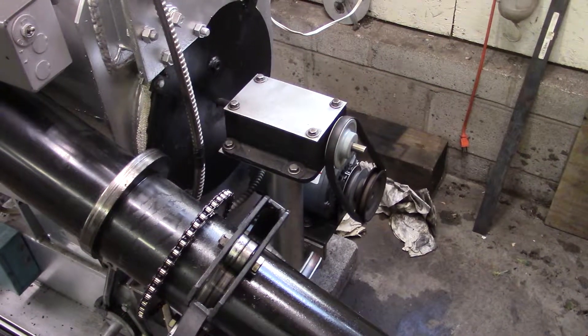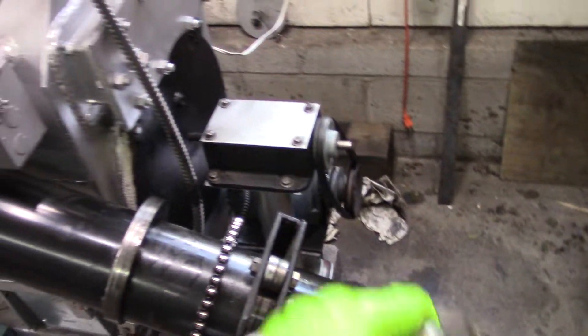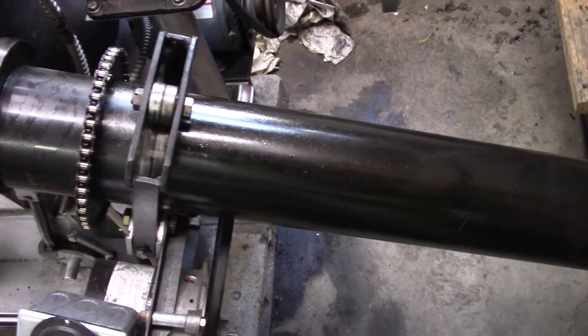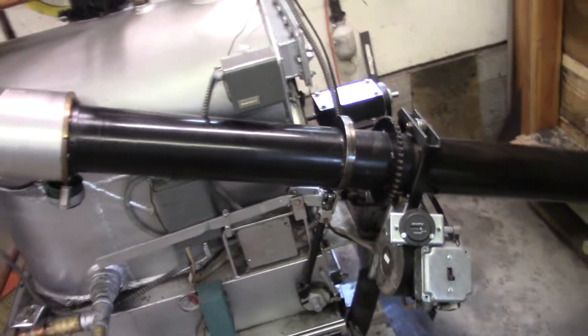I used 30-weight that was in my oiler. So it's running now — we'll see if it recovers.